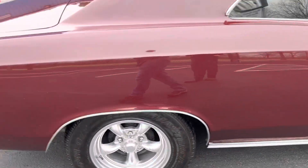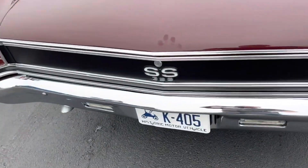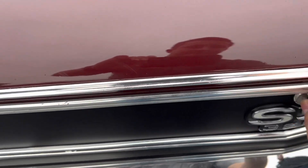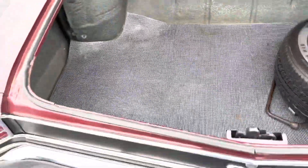Take a look inside the trunk. All inside the trunk looks to be in good shape. It's all nice and clean. Really nice trunk mat.